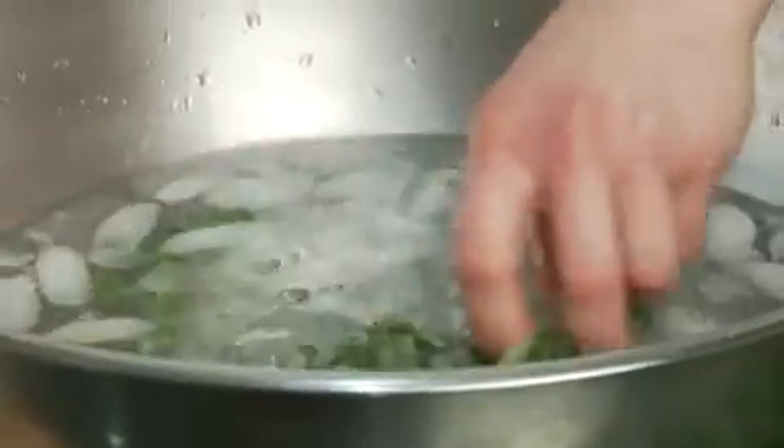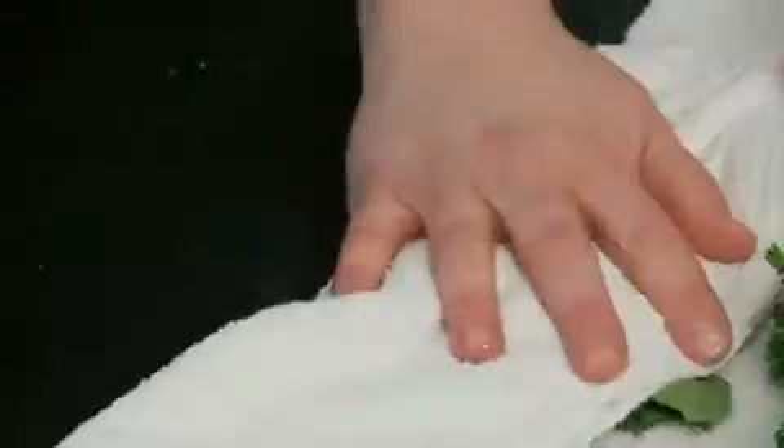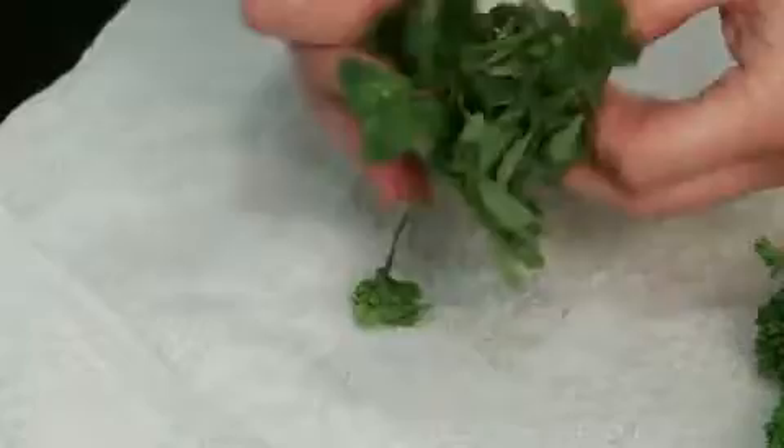A quick toss in an ice bath can also help to clean the greens, dislodging bits of dirt. After a quick bath, dry off the greens and they'll be ready for their close-up.